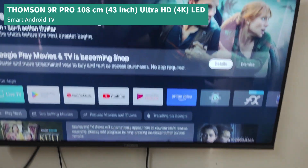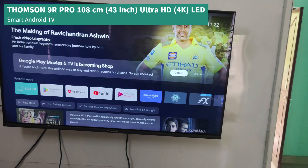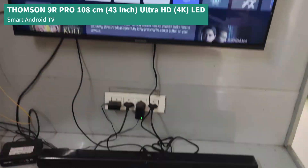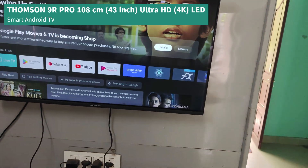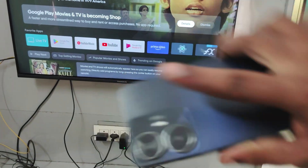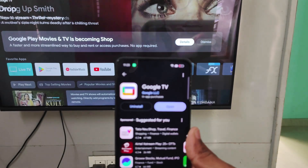This is the Thomson TV I've been using for the past four years and it's doing good. The speakers are JBL Cinema 240, which is a 2.1 channel with 110 watts — I'll drop those in the description if possible. Okay, the app has updated now.